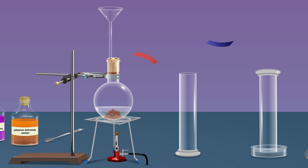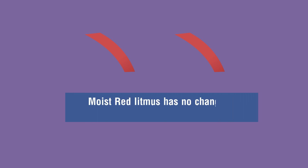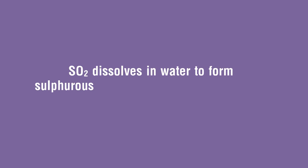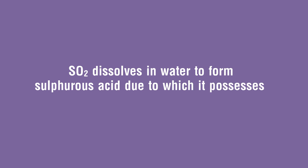Then dip the wet blue litmus paper into the gas jar. We observe a change in the colour of the blue litmus to red. Thus we confirm that sulfur dioxide is acidic. That is, SO₂ dissolves in water to form sulfurous acid, due to which it possesses an acidic character.